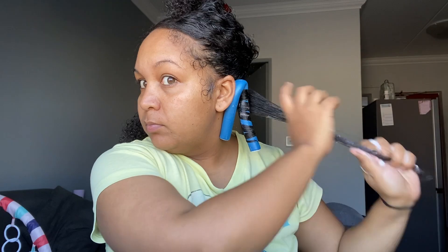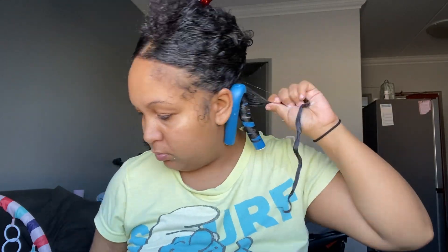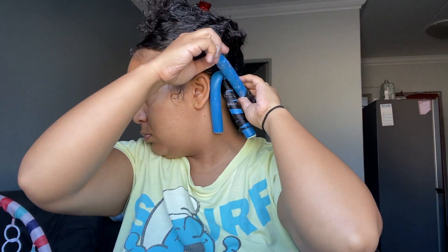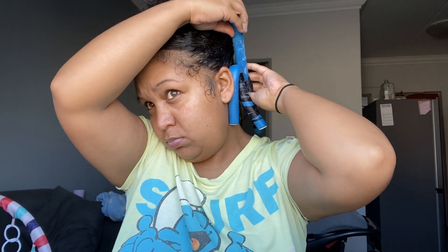I'm going to continue with that. I have enough flexi rods to do smaller sections. If you have fewer flexi rods, try going with bigger sections. You really want to make sure the hair is smooth around the flexi rods — if your hair looks frizzy while putting it in, it's going to look ten times frizzier coming out.